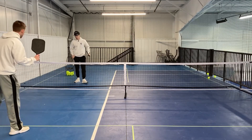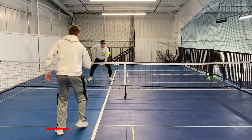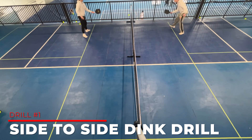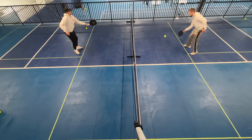So we're doing some key drills here for your net game. This first one, we're just hitting dinks here and we're moving side to side. So Elisha and I are just focused here, going side to side.